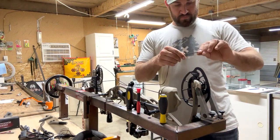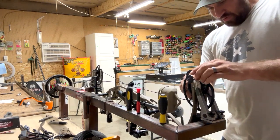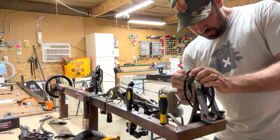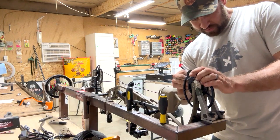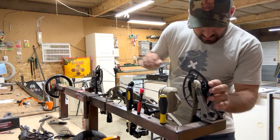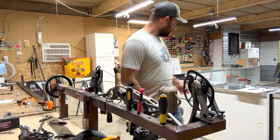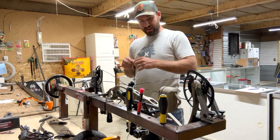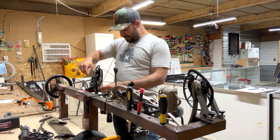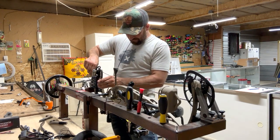Guys who come in the shop and don't know that we build strings ask if our strings are any good — well, I consistently do that many every year, so yes they are. We're not a huge builder; we tried that game with a lot of dealers but it's time-consuming. I've really focused on the pro shop side, working with the customer rather than filling a dealer base. I'd rather get a text message in September or October after you shoot your deer — I love getting those messages.